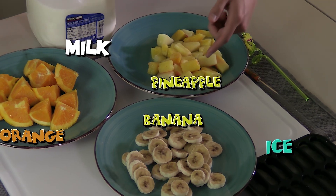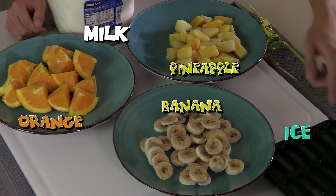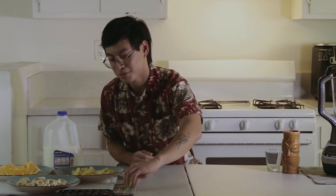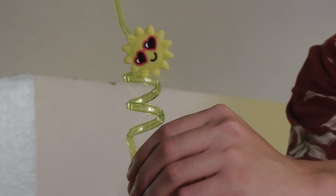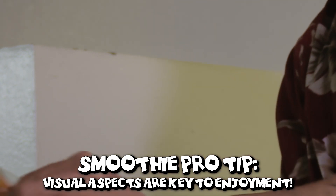Here we have the ingredients to make that tropical smoothie. I have some frozen pineapple, bananas, oranges, ice cubes, and some milk. And for some visual flair, we have a swirly smoothie straw, along with a nice paper umbrella.